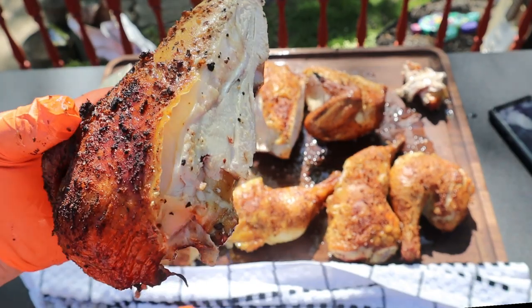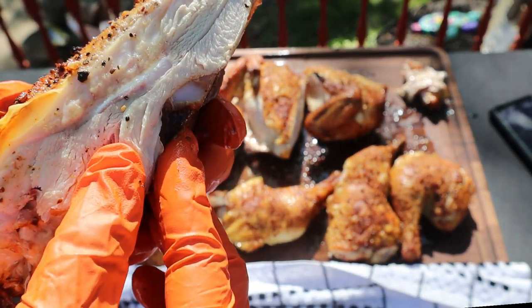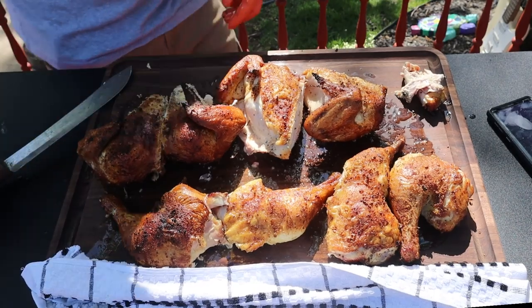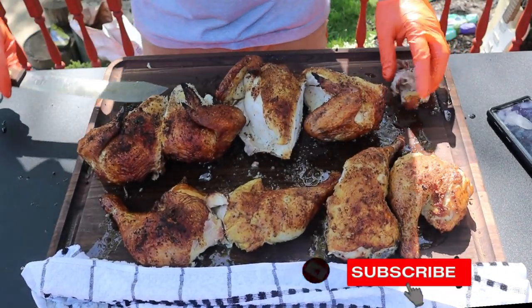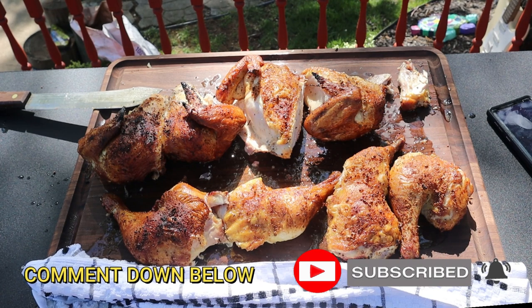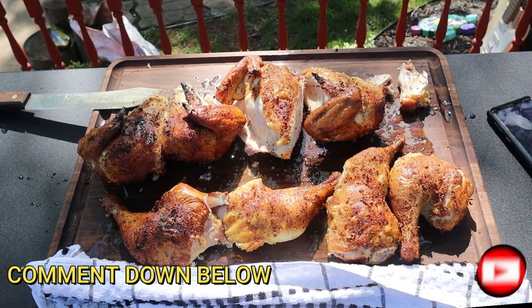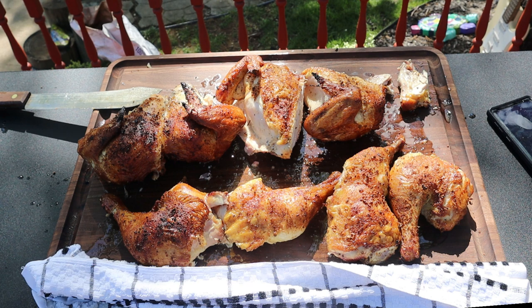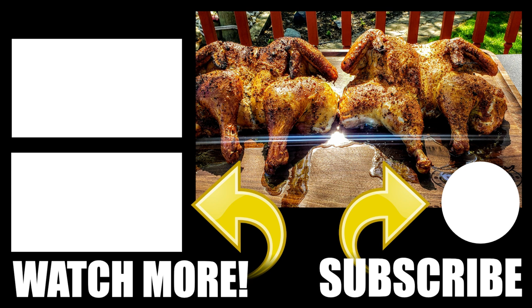It don't get much better than that. I'm going to be doing a turkey soon since I haven't done one on the Masterbuilt, and I'm looking forward to that. Leave a thumbs up, don't forget to hit that subscribe button, leave a comment down below — it's very important to the channel. Don't forget my Masterbuilt Facebook group; that information is also down below. Everything on the show is usually down in the description, so feel free to check that out.